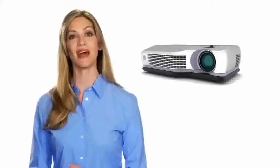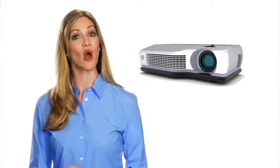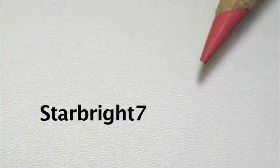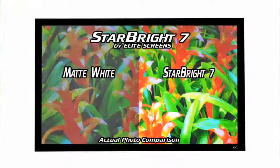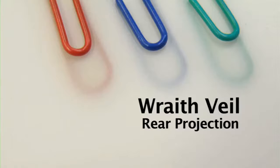Cine Gray tensioned is available for boosting black levels for more economical projectors. This material is typically needed when a projector has a contrast ratio of 2000:1 and below. We also carry Star Bright 7 high-gain material for high ambient light environments, Acoustic Pro 1080 for sound transparency, and Rath Veil for rear projection.